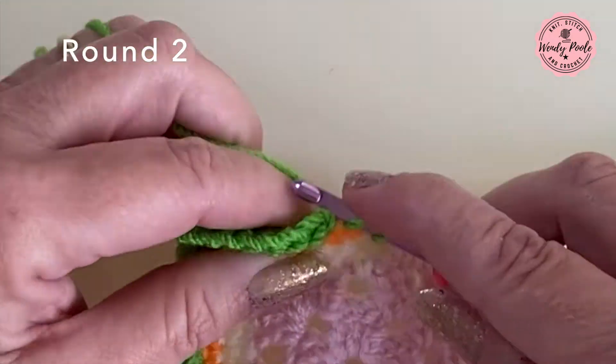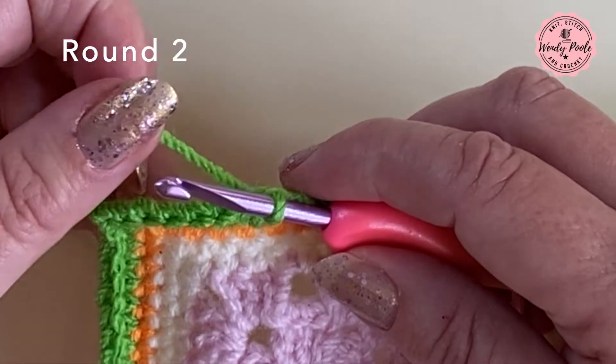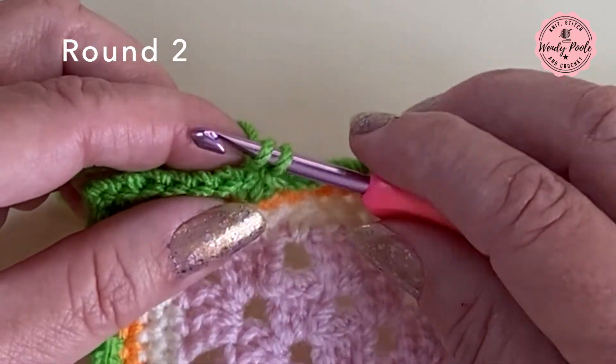I'm now just making my last double crochet stitch in round two and I can join with a slip stitch and fasten off.